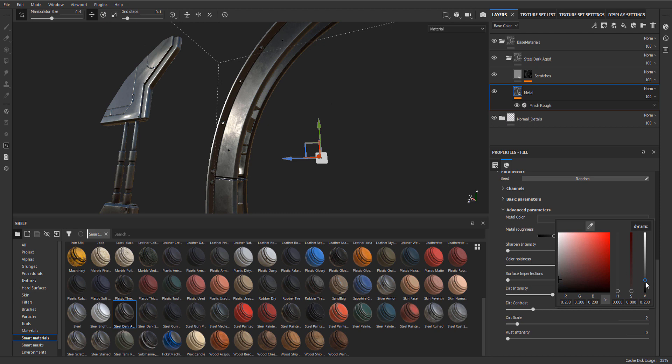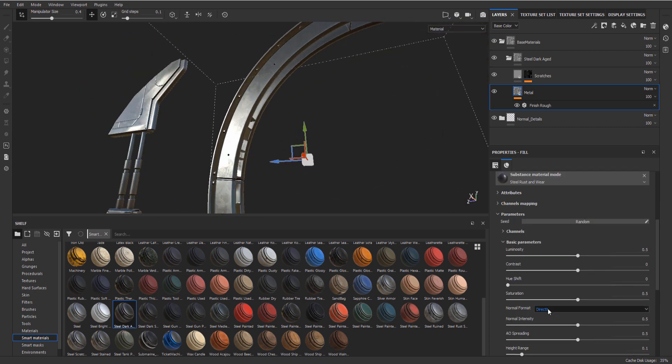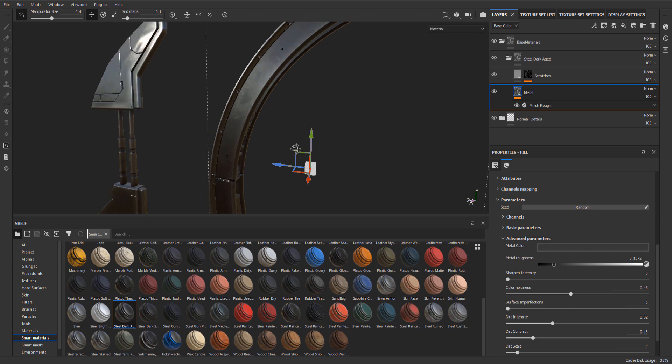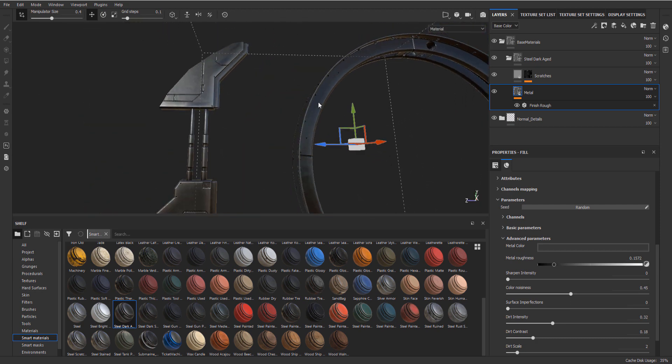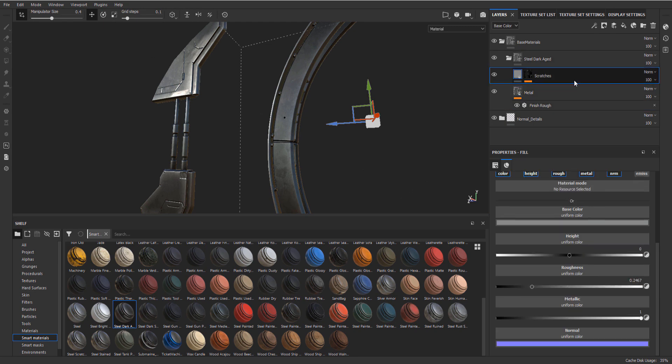The color noisiness is also one I quite like, so let's go for something like this - dark steel. Maybe make it a little bit brighter because our lighting will also be a bit dark. Later on, once we are in Unreal, we will probably need to do another pass where we will actually balance everything out based upon Unreal.